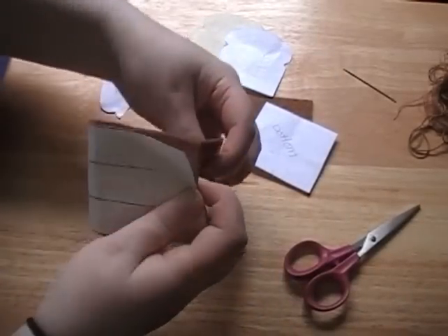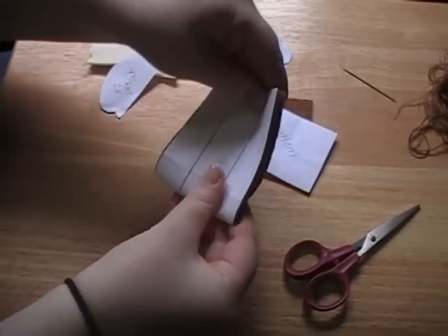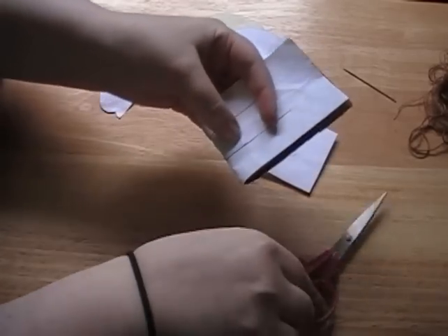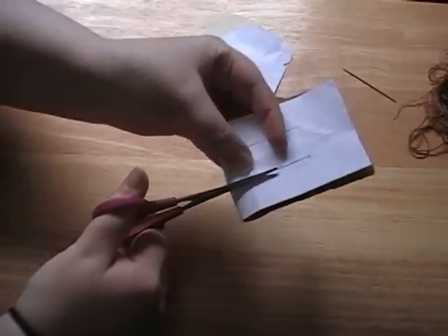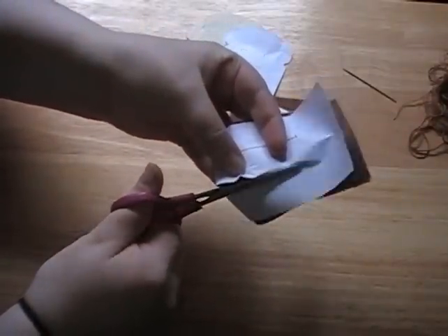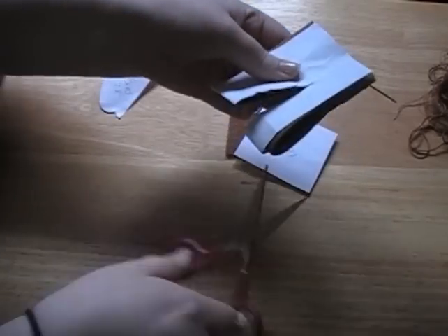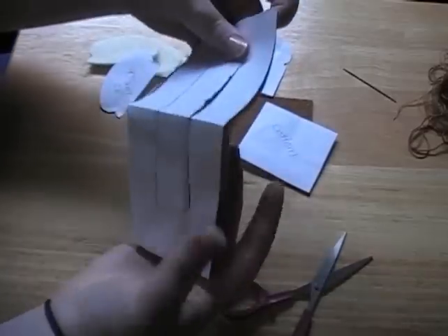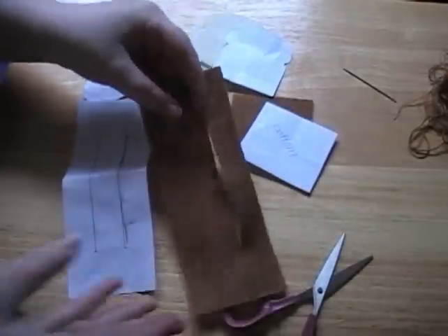For the center line pieces, all you have to do is fold the template in half and cut directly through the template. It may be a little tough but you can get it — so there's one, and you do the other the same way.